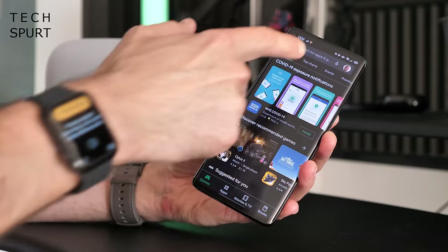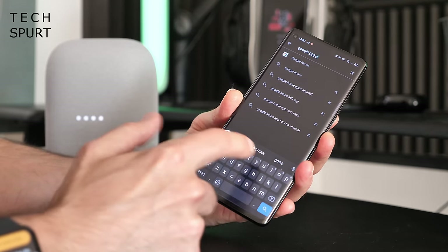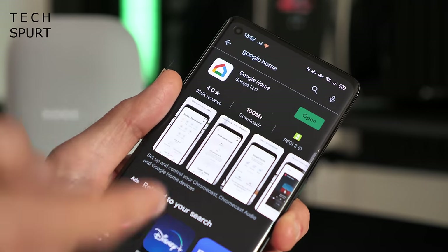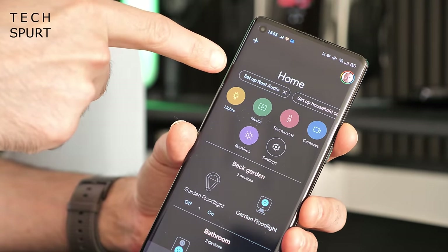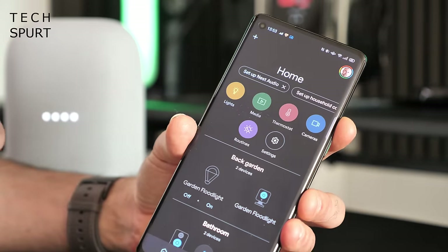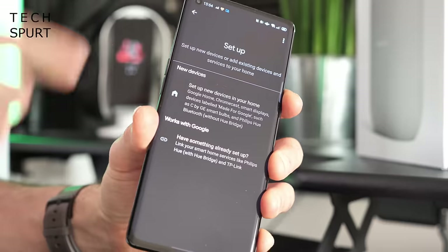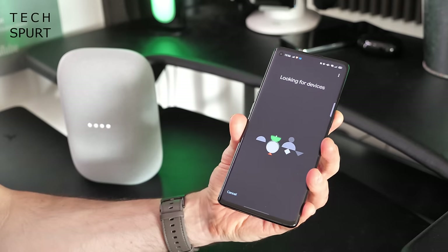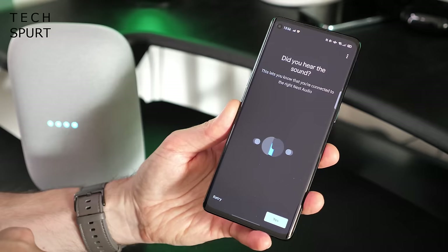To get your Nest Audio smart speaker up and running, download the Google Home app either from the Google Play Store or from the Apple App Store. Just search, click install, and once it's installed hit open. Because your Nest Audio smart speaker is already active, you should hopefully see a 'Setup Nest Audio' option pop up at the top of the home app — just tap that. Otherwise, hit the plus icon in the top corner, go to 'Setup device,' then 'Set up new devices in your home.' Google Home will then scan to find the Google Nest Audio smart speaker.